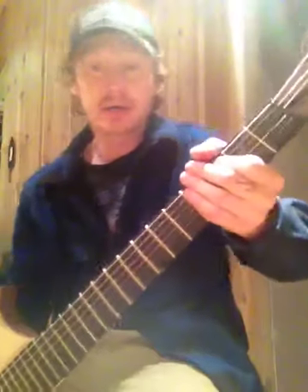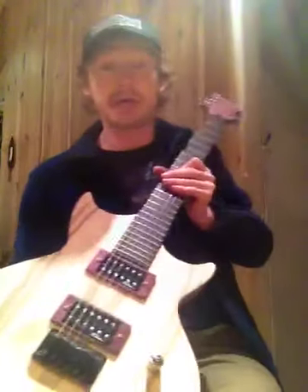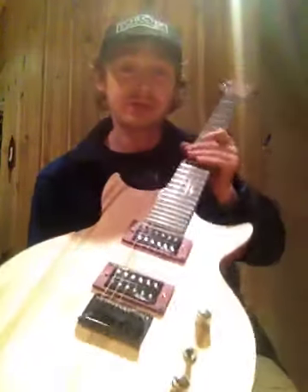These are also stock BC Rich tuners. They're actually out of a Kerry King custom V, so they're nice, but I've just been experimenting.